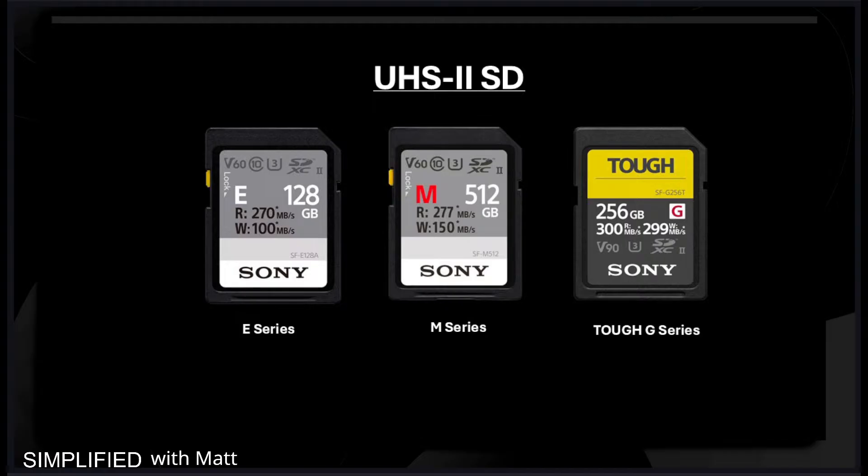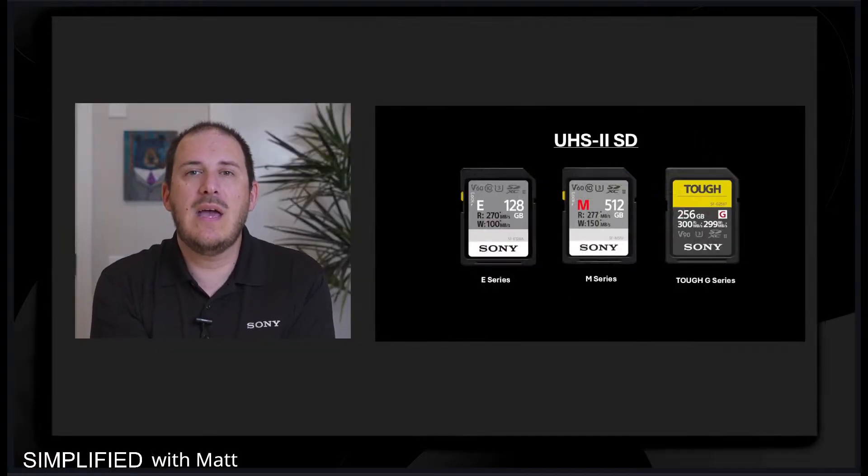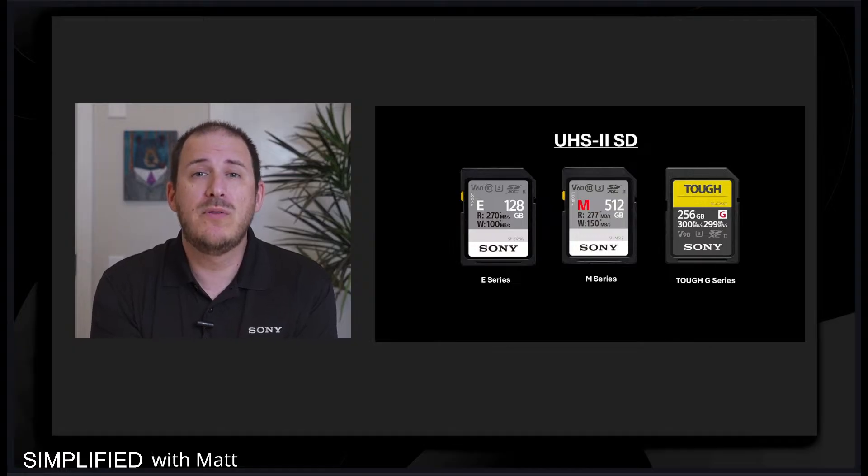We have our E series, M series, and Tough G series. The benefit of these cards is that they range for different uses. The E series is our foundational card — that's for the casual camera user, maybe someone who's bringing their camera out for a birthday party or a vacation.